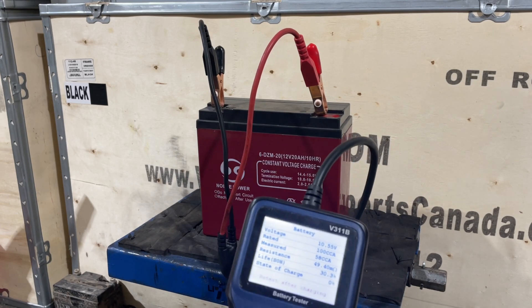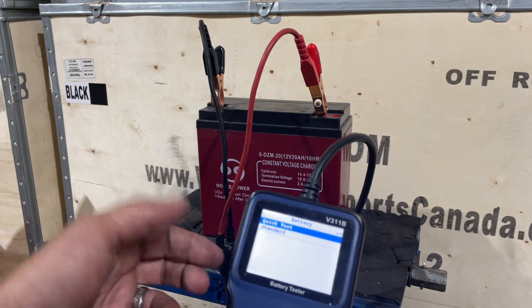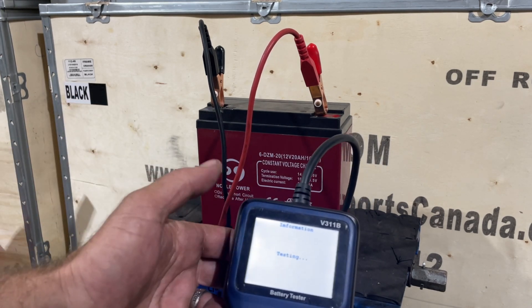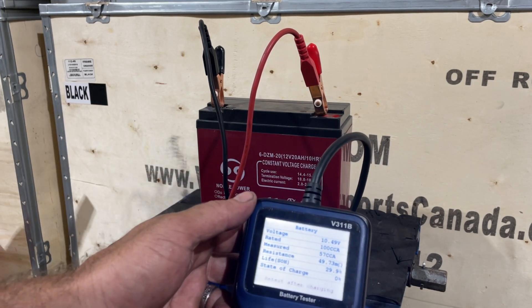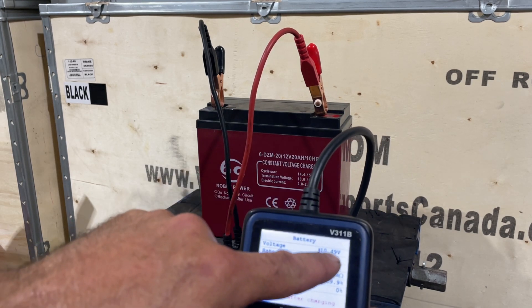That's what you're going to need to do — get one of these. I can retest after I charge and it'll give me a different setup. See, it's saying 29.9 here because the voltage has dropped down.